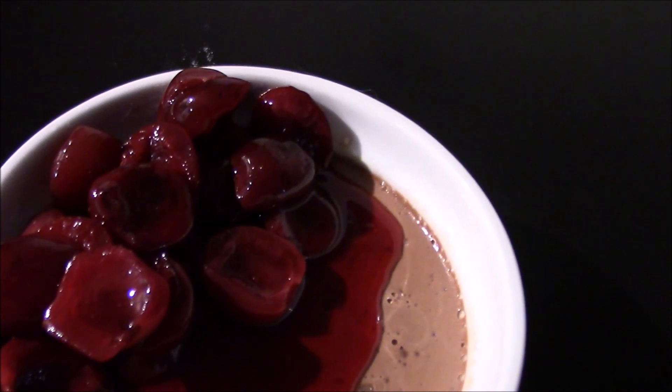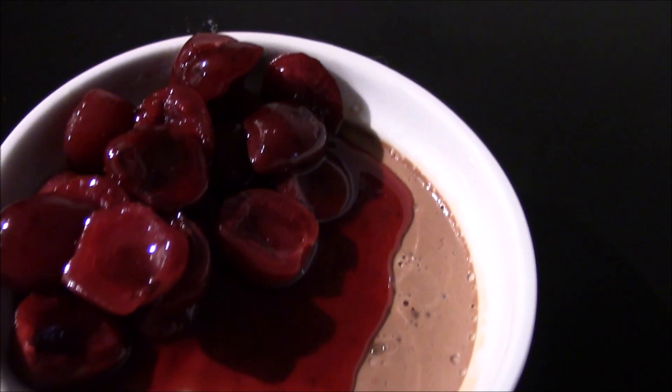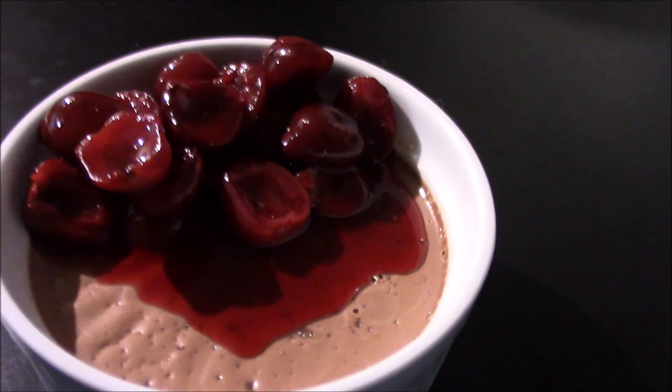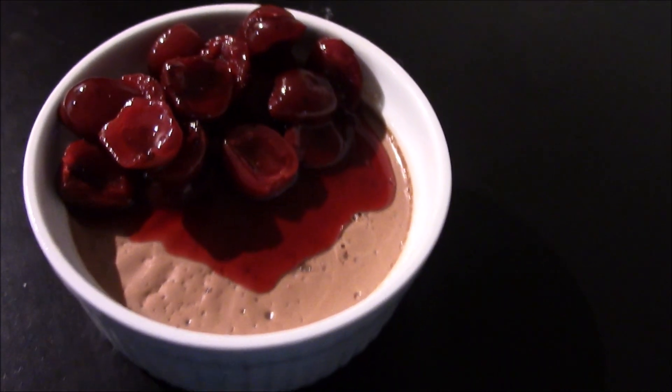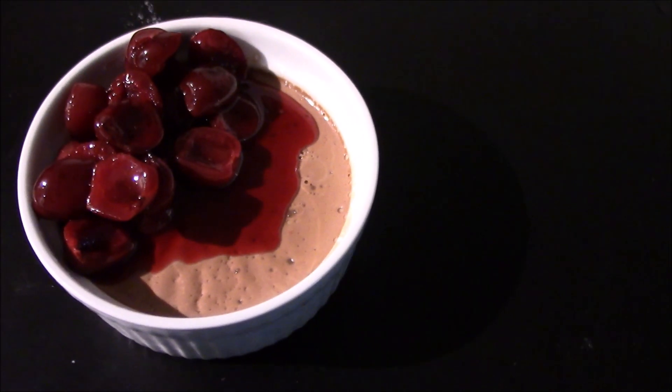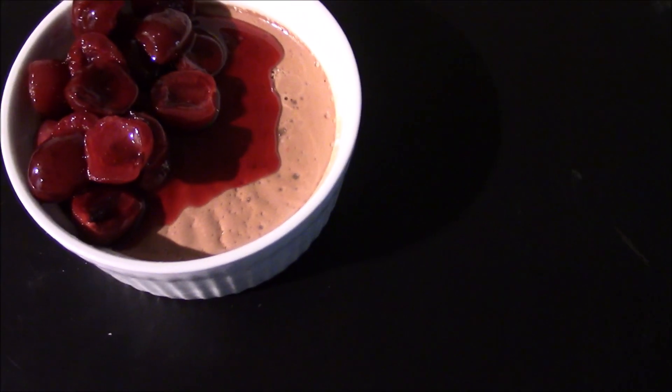I love panna cotta. Panna cotta is like pudding if it were super rich like ice cream but not as cold as ice cream. It's luscious and rich and extremely easy to make, and I'm going to show you how in under four minutes.